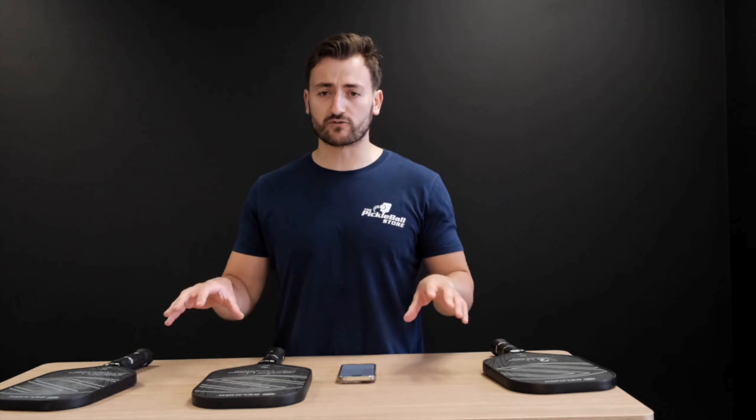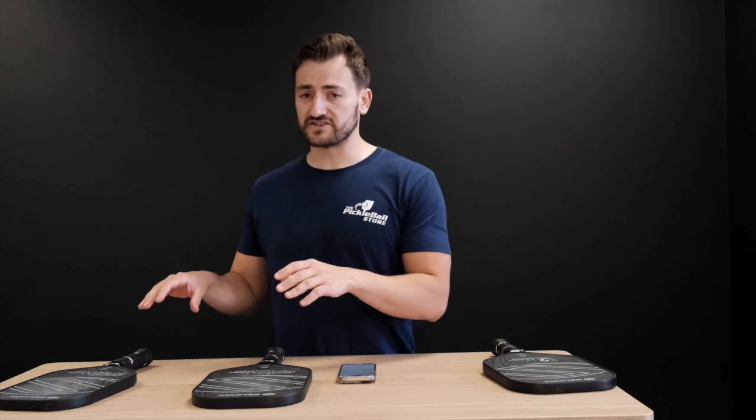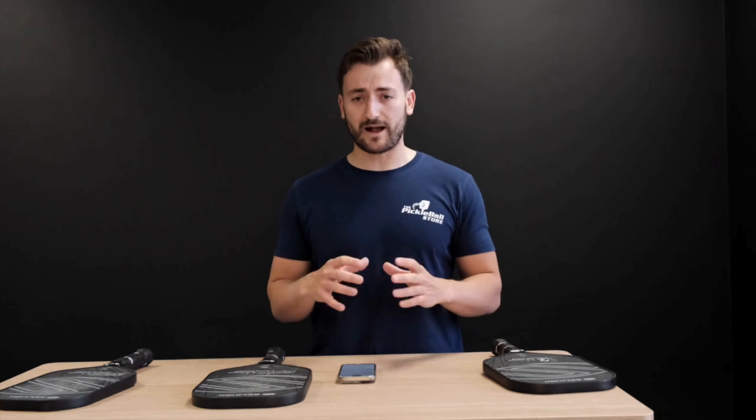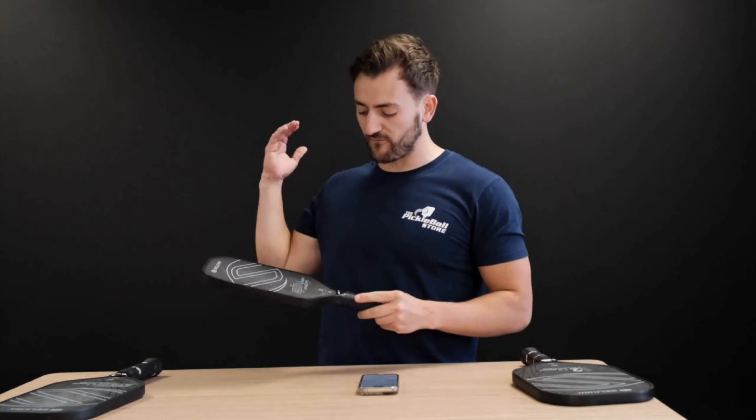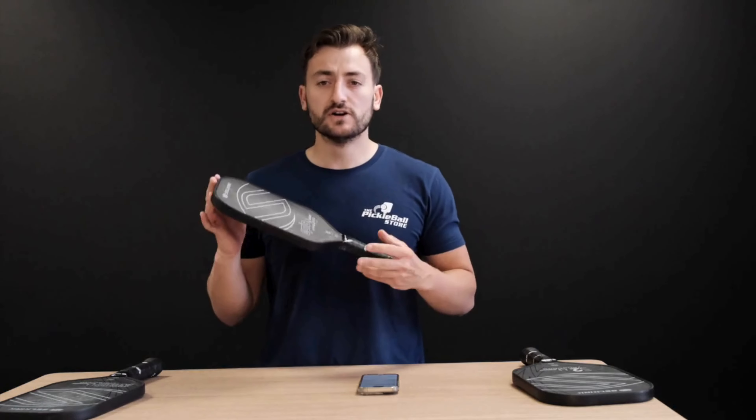So whatever your style of play, Selkirk have got a paddle to suit each player, which is amazing and one of the reasons we absolutely love Selkirk here in the store. Without further ado, let's take a look below the surface on these Vanguard Control paddles by Selkirk.